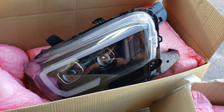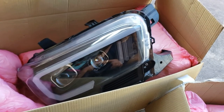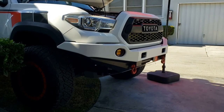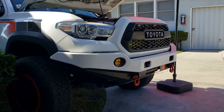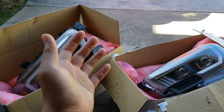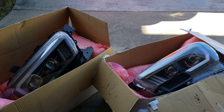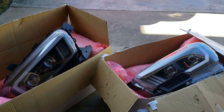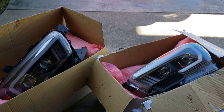I'm just gonna go ahead and try this one out and hopefully I like it. Anyways, I'm gonna show you guys how to install the headlights and walk you through the process. Before we move on, I just want to ask a big favor: please like and subscribe to this channel so you get notified for future videos and help the channel grow. Enough said — let's dive right in.